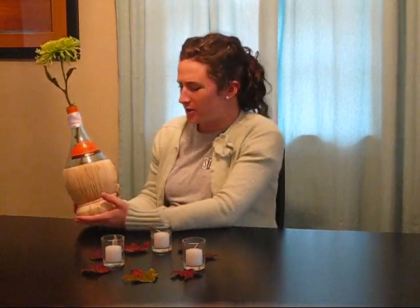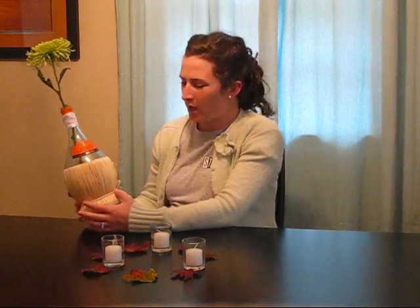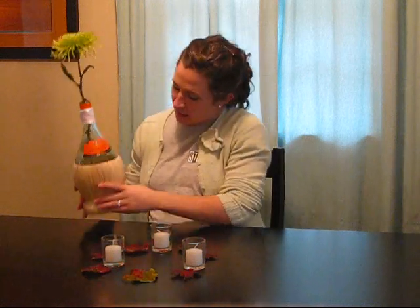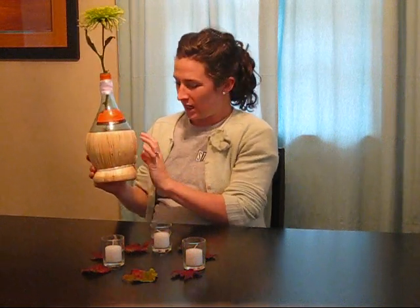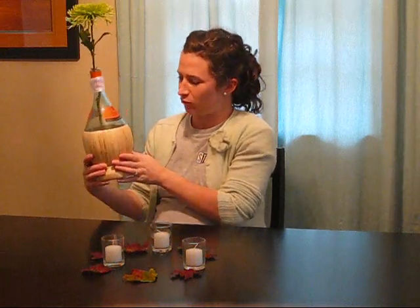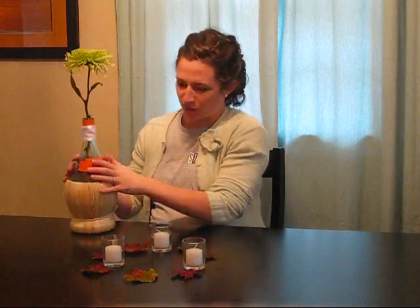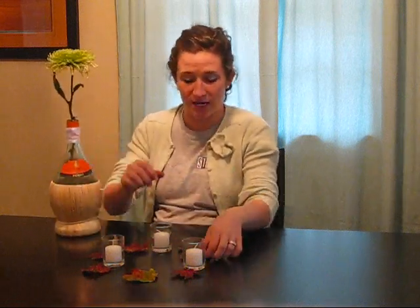You can get it for $15, and if you bought a case you could probably get them a little cheaper. The nice thing is you can drink the wine and then use the bottles as centerpieces — a double whammy. I really like this woven hay-type border that came around the bottle; it really goes with the fall theme with the hay and the orange.